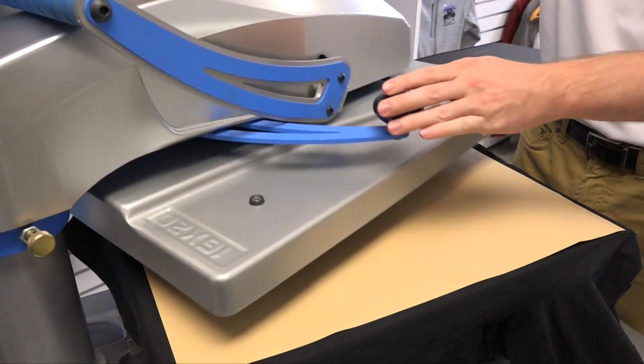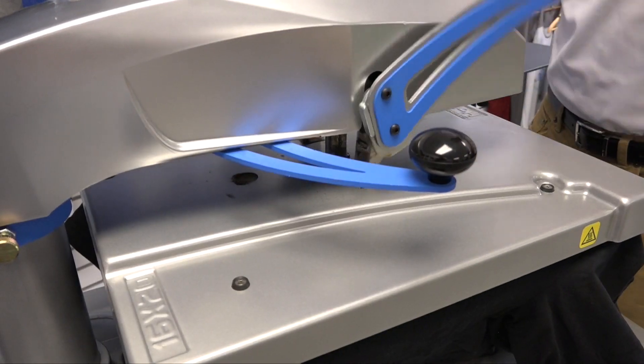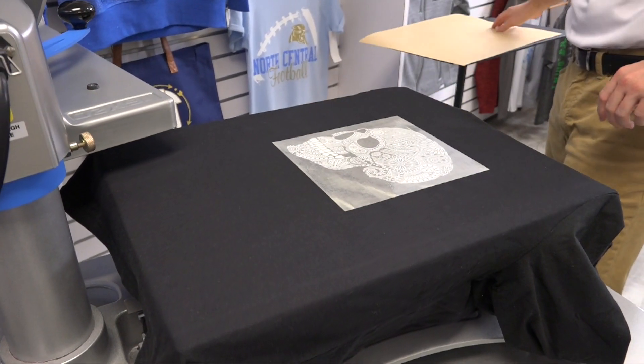I also recommend Stahls Glow material for concerts, light up nights, trick-or-treating, or Halloween costumes — any event that you'd like to do a little extra for.